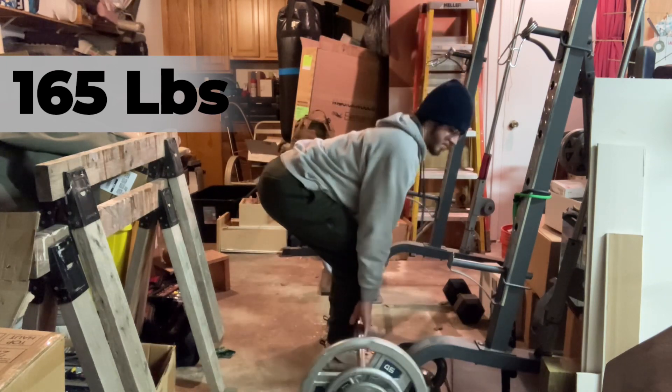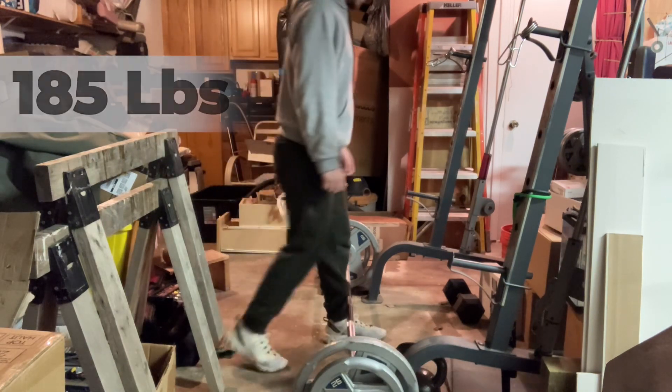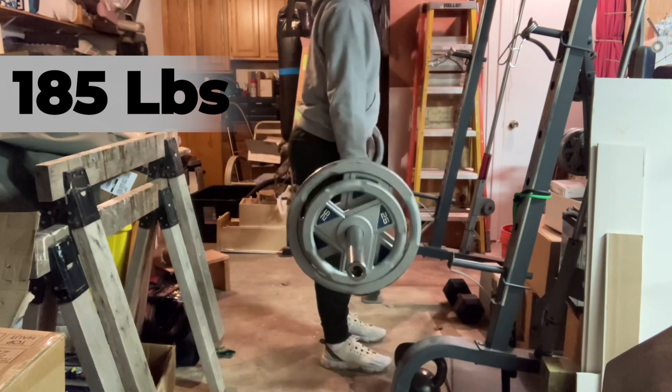And it probably is. I'm not sure what it is yet, but something's off. I can tell my positioning still isn't where I want it to be.